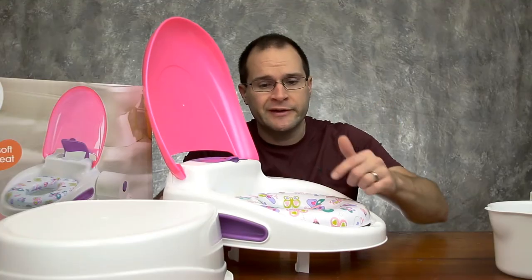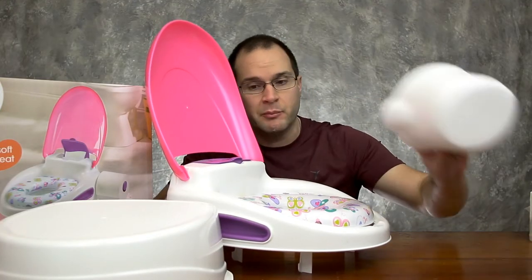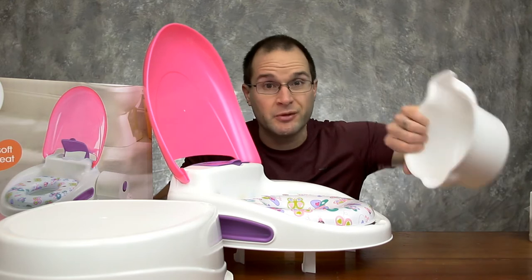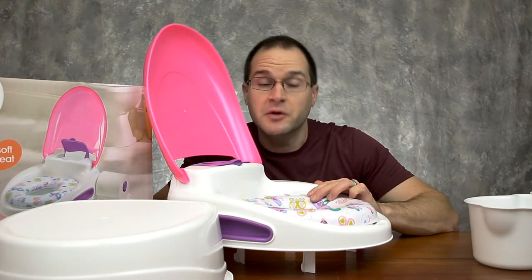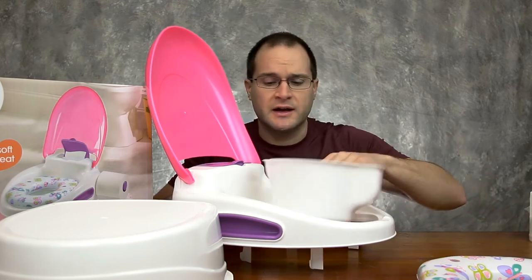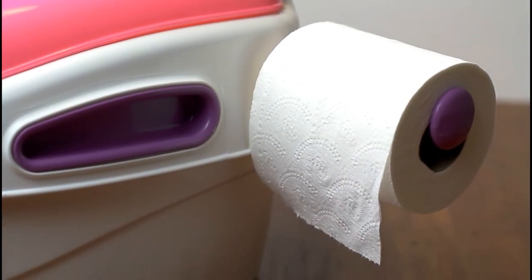An added benefit: they're already used to using the potty, so transitioning them from the potty and bucket to the toilet seat makes things so much easier for you. The faster you can get out of changing their diaper and cleaning this thing out — that is a godsend. Portability, accessibility, teardown, and cleanup are all very easy with this step-by-step potty.